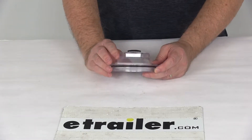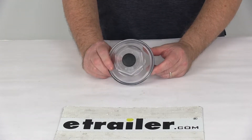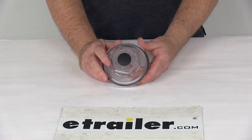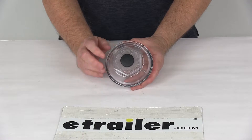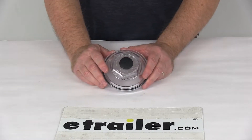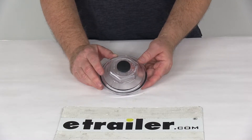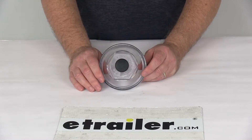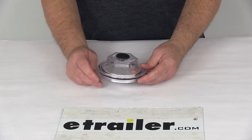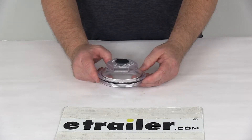Today we're going to take a look at the replacement oil cap kit for the 9,000 pound to 15,000 pound Dexter axles. This cap is the Dexter 21-36 oil cap. It is designed to fit a 9,000 pound axle manufactured from October 89 to July of 2009, fits the 10,000 pound axles manufactured prior to July of 2009, and also fits the 12,000 pound and 15,000 pound heavy-duty axles.